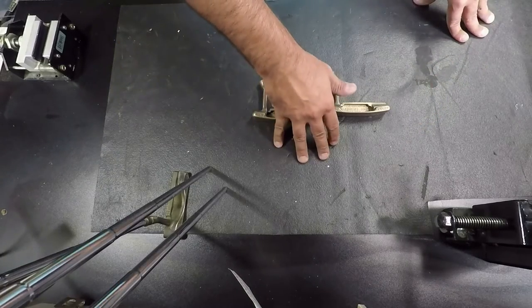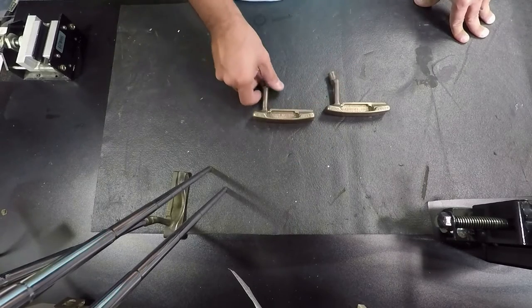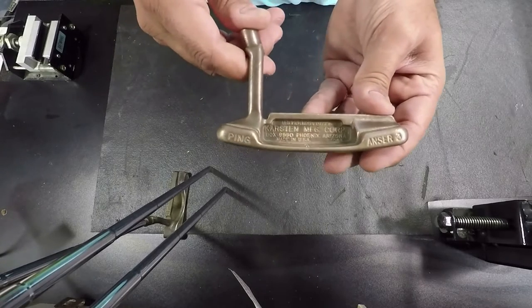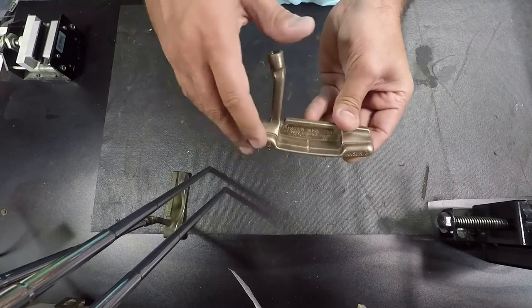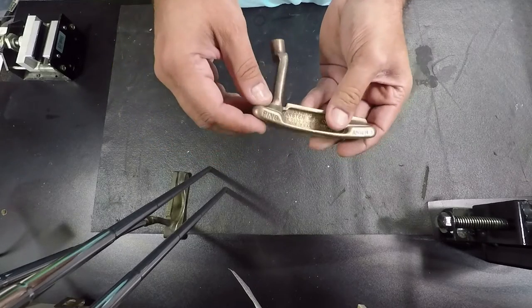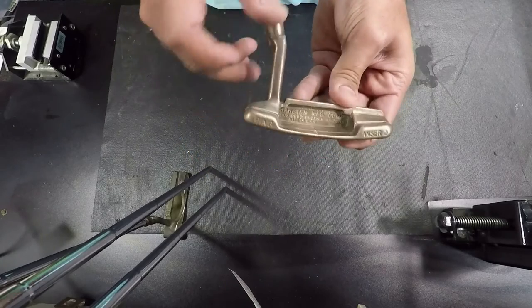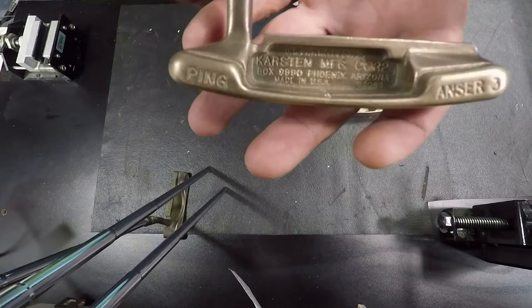Some people say soak it for five hours, soak it overnight, soak it for two days. Here's the difference: this Answer Three was soaked in just vinegar and I sprinkled a little baking soda in there so it gets a bit of an effervescence action to work inside the grime. This one was soaked for six hours.